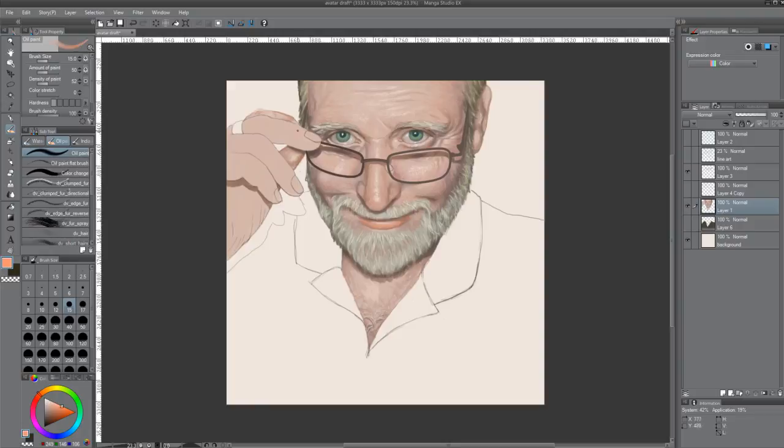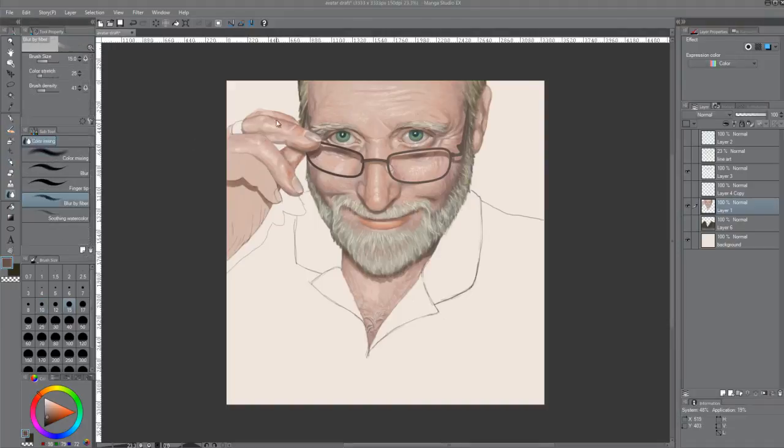You'll also notice that I start in a very high key. I like the values of skin to be higher because it's so easy to bring them down, but it's difficult — especially with oil painting — to bring your values back up.